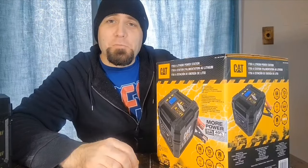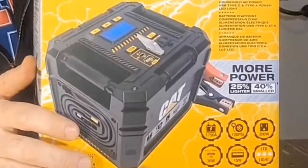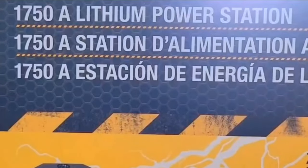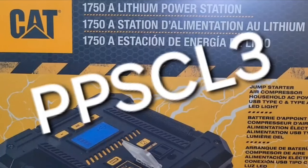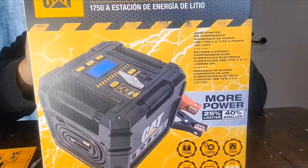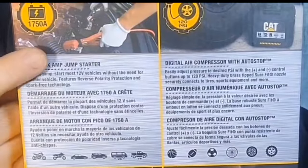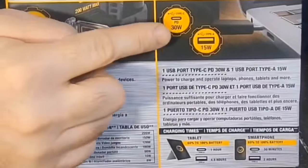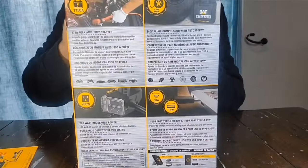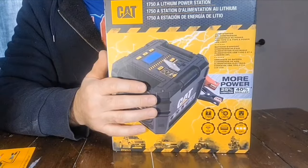Welcome to another video on Tool Spec. In this video we're going to review the CAT 1750 amp lithium power station, model number PPSCL3. We're going to review everything this power station can do — it has the ability to jump start your vehicle, a built-in air compressor, a house outlet, USB ports, and LED lights.